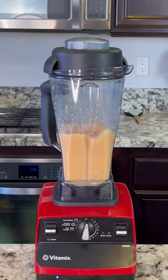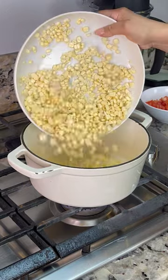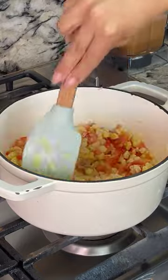Set your pot on medium heat with some oil. Add half of a small white onion and two corns — I'm using fresh corn — and fry for about three minutes. Now add two Roma tomatoes and some black pepper. Cook until the tomato is mushy.